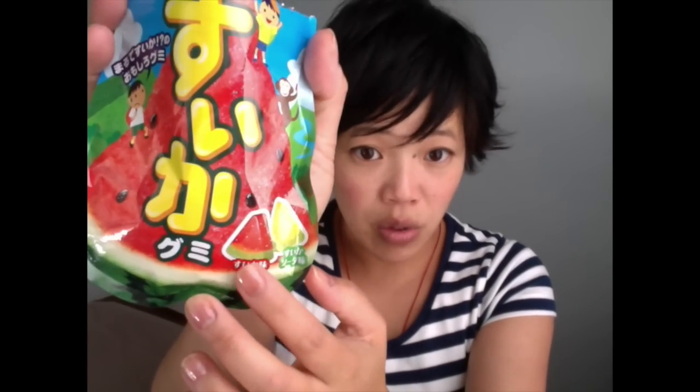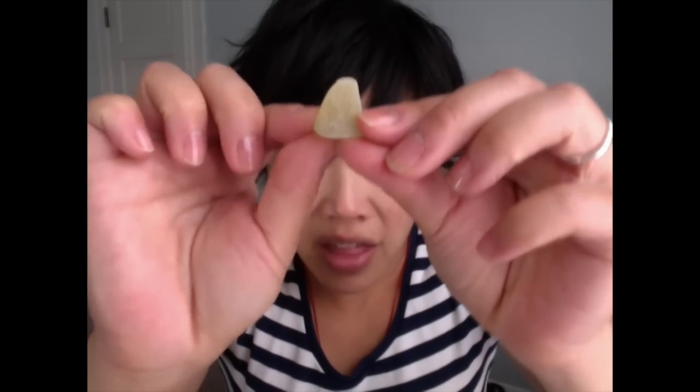There are two kinds. There's suika aji, which is just watermelon flavor. And then this one is suika soda aji — a watermelon soda flavor. They're different colors — very cute. One has a little green rind and a pink top. The other has a little green crust and a light yellow center. Not nearly as vibrant as they show on the packaging, which is kind of nice — in Japan, they're not huge fans of a lot of artificial coloring.